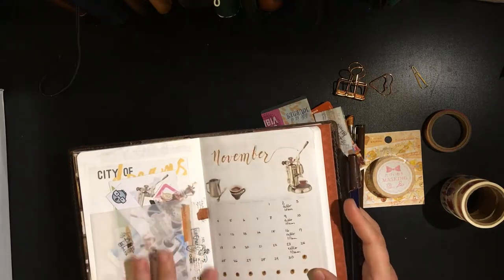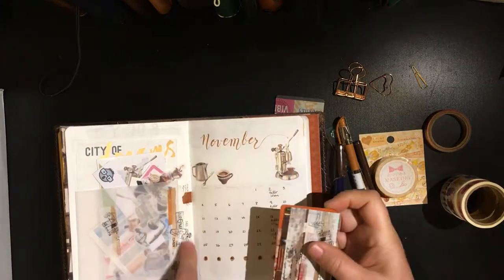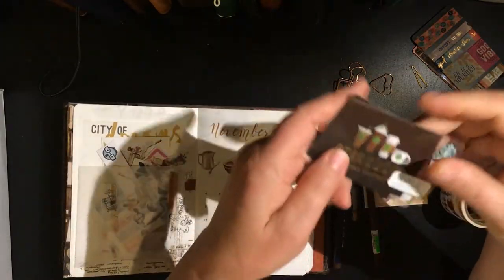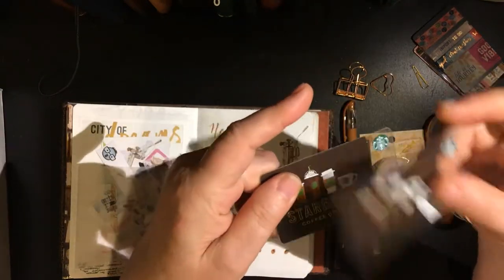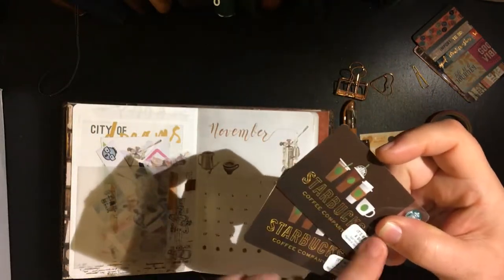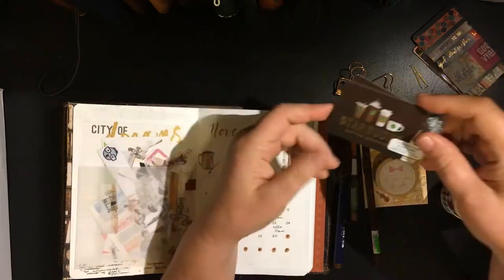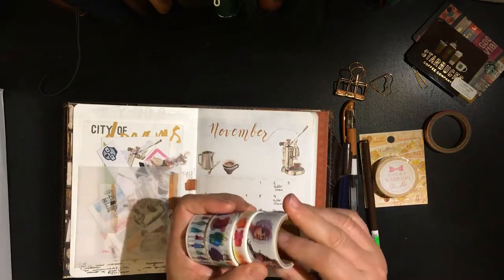I'm using this one to hold down my envelope too, but I'm really looking for some more coffee-inspired washis. I was stopped at Starbucks on the way home and I said, 'Oh look, coffee cups — I'm gonna pick these up.' I've ordered some from R Atelier and when those come in I'll do an unboxing or a Washi Wednesday type of thing, but for today these are what I have.